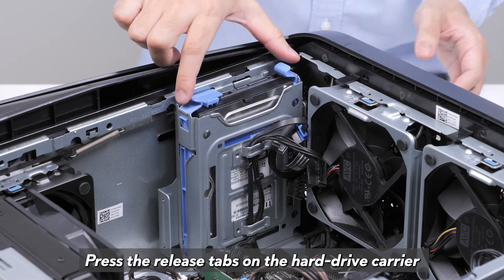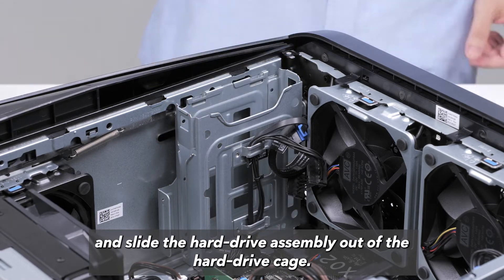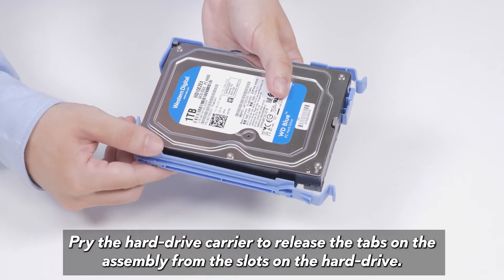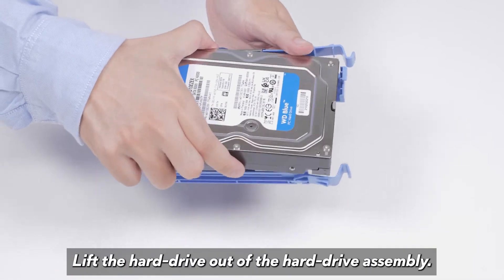Press the release tabs on the hard drive carrier and slide the hard drive assembly out of the hard drive cage. Pry the hard drive carrier to release the tabs on the assembly from the slots on the hard drive. Lift the hard drive out of the hard drive assembly.